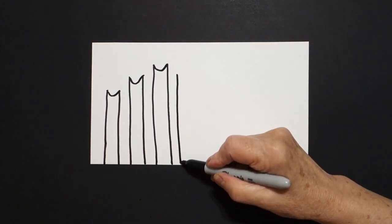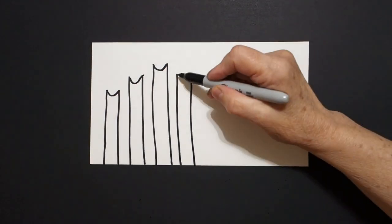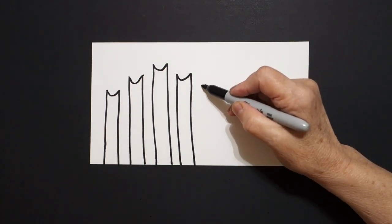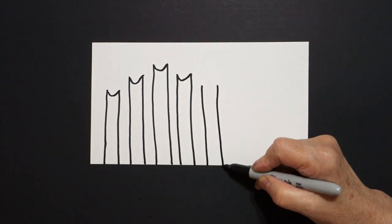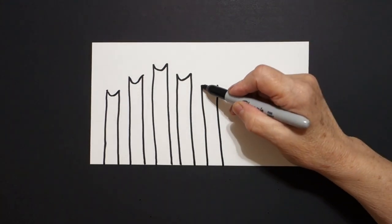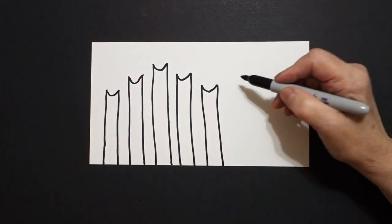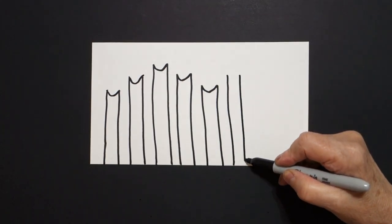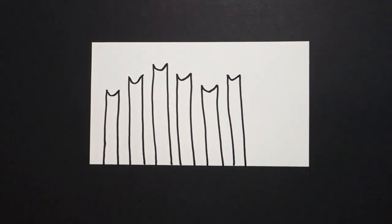One, two straight lines, curve line down, up, connect. Right next to it, one, two straight lines. Come inside, curve line down, up, connect. One, two straight lines, curve line down, up, connect.